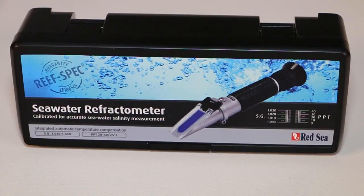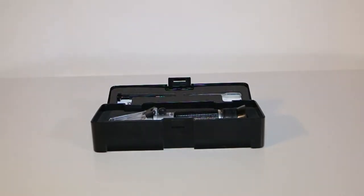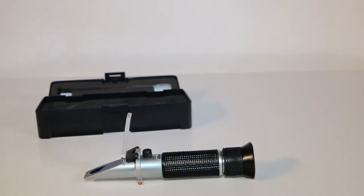So what's one of the ways that Red Sea's Seawater Refractometer sets itself apart from its peers? Well, temperature. What would happen if you used a refractometer that was designed for much colder waters in mind, instead of tropical reef tanks?